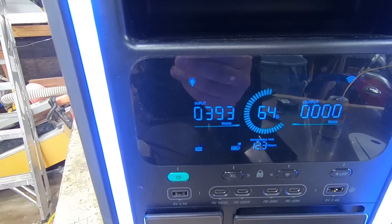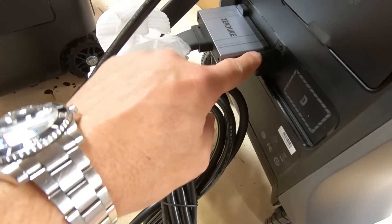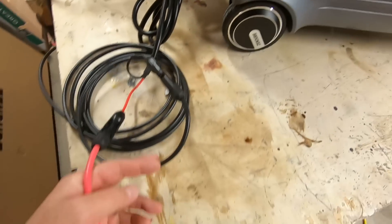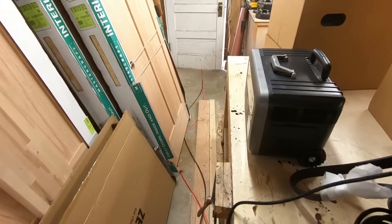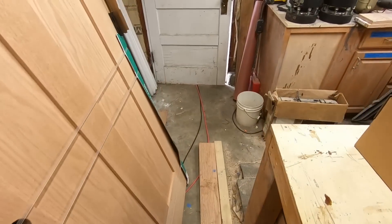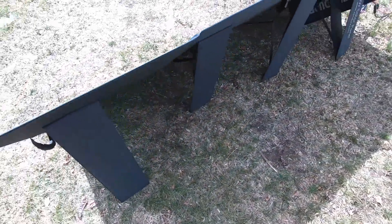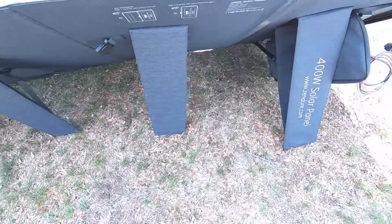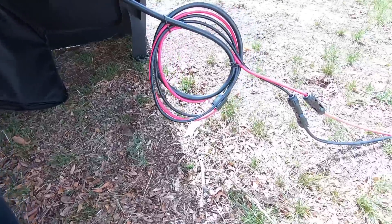This here is the XT90 cable. I have it plugged into my extension MC4 cables - they go right out the door. 400 watts goes right into my extension cables.